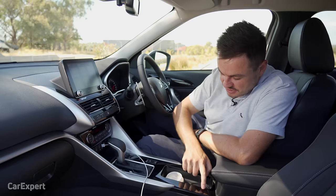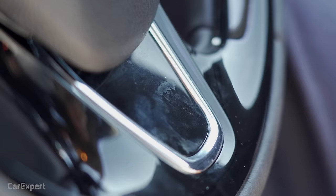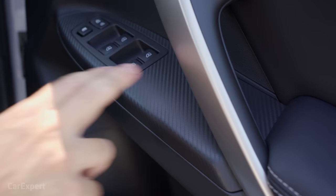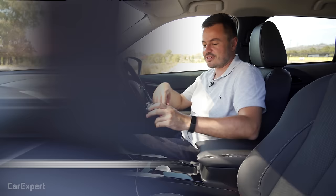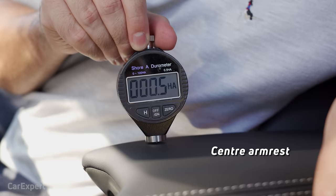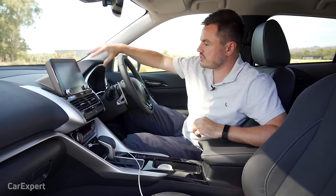What I'm not sure about is all this piano black — it's here, here, and also on the steering wheel. My complaint is how easily it marks and gets dirty. You can already see that section looks filthy. There's also some faux carbon fibre at the top and along the door handles, which is a little bit strange. But in terms of touch points, they're really nice and soft, as are the doors. Build quality feels okay overall.